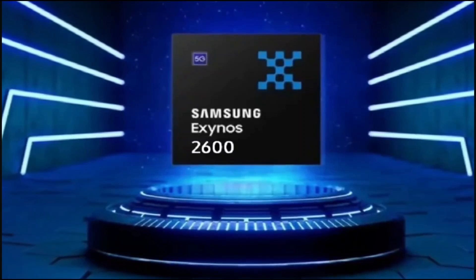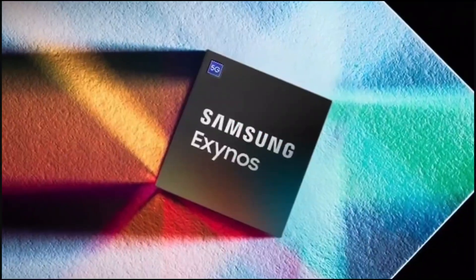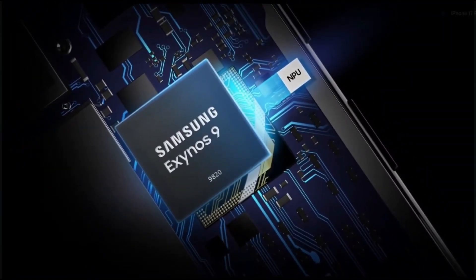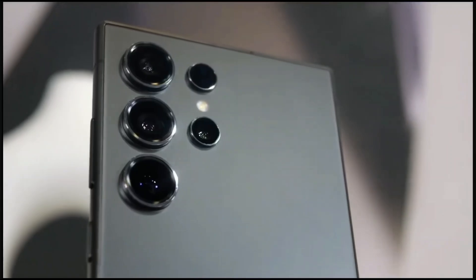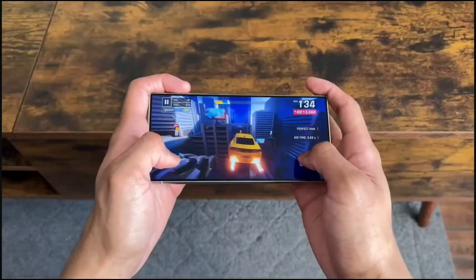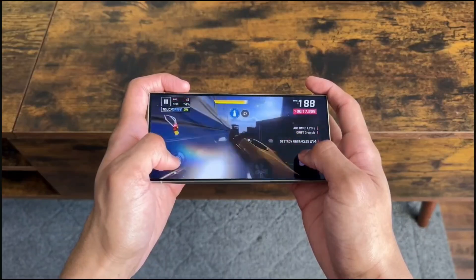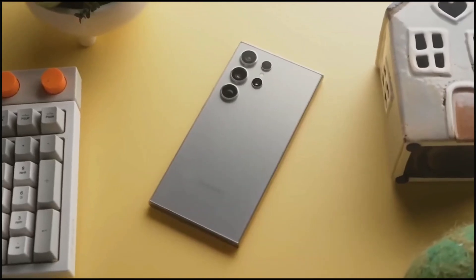Alright, so first things first — what's the deal with this Exynos 2600? This chip is Samsung's next big thing, and it's going to power some of the Galaxy S26 models dropping in early 2026. If you've been following Samsung, you know their Exynos chips have been like the awkward cousin at the family reunion — kind of cool, but not quite keeping up with Qualcomm's Snapdragon chips. They get hot, they drain battery, and people just haven't been vibing with them. But Samsung's like, nah, we're not giving up. They're throwing some new tech into the Exynos 2600 to make it run cooler and smoother.